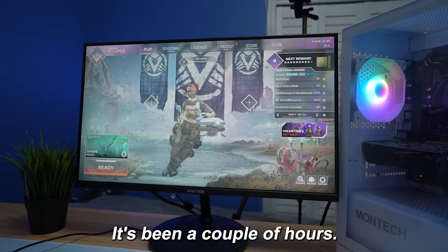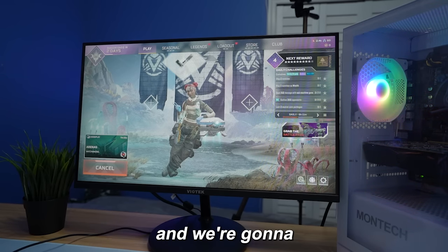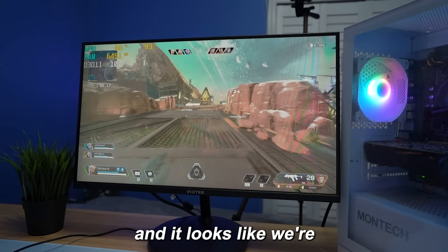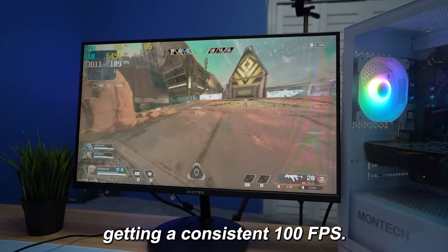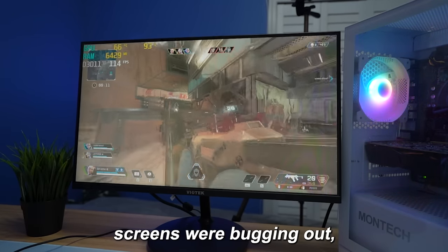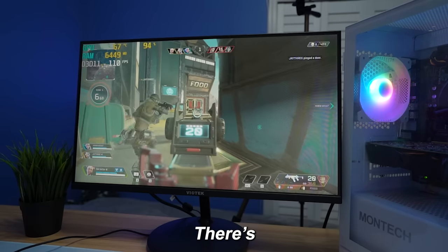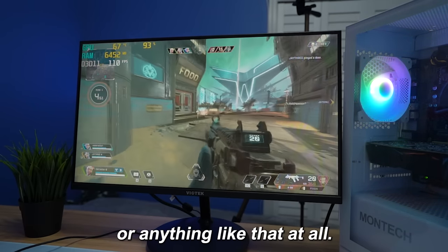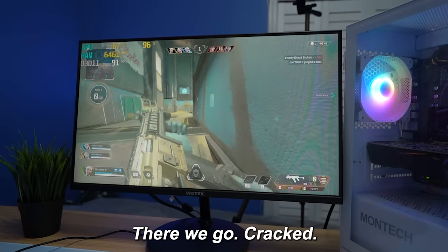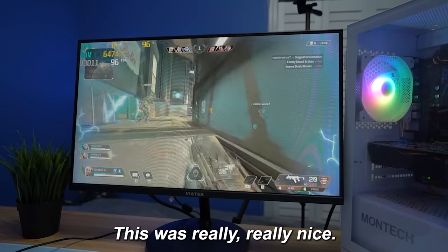It's been a couple of hours. This PC was a little bit slow to download things, but finally we got the first game and we're going to be playing some Apex Legends. So I'm in Apex arenas right now and it looks like we're getting a consistent 100 FPS. Something weird was happening earlier where the loading screens were bugging out, but the gameplay so far feels completely fine — no big frame drops at all. This actually feels really good.